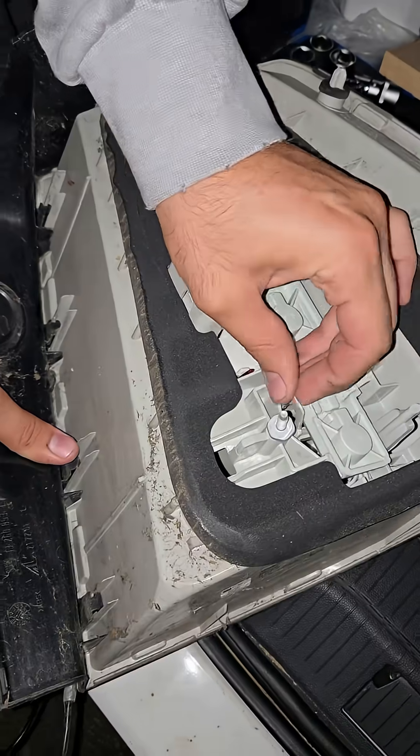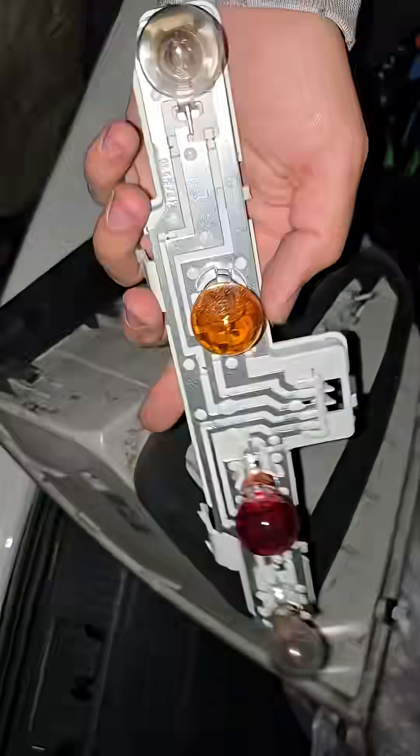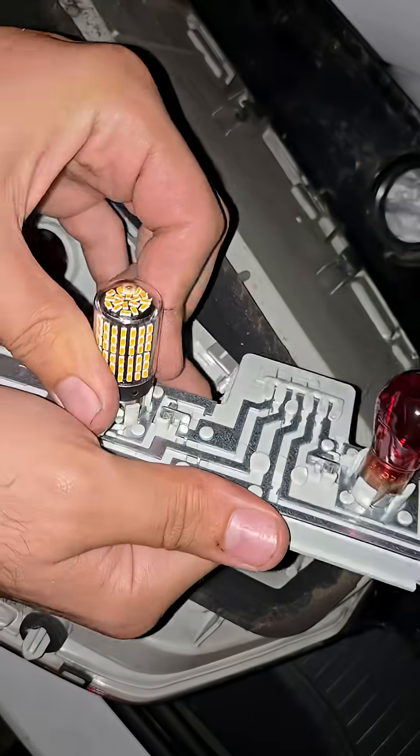Next, with most of these headlights, they have some sort of fitting, just like you're seeing here. So you press the bolt, spin it, put in the new one, and then put it back together.